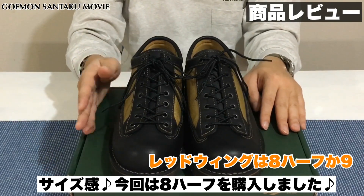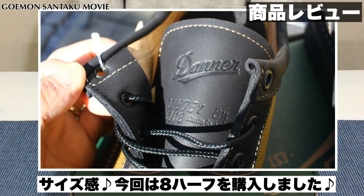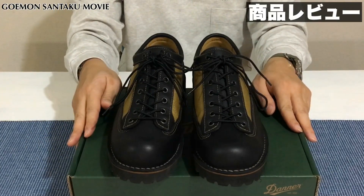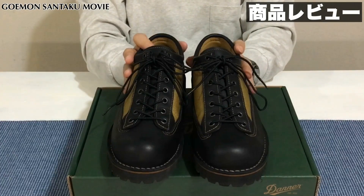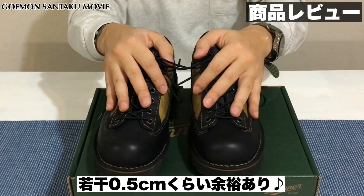サイズ感なんですけども、私はレッドウィングに関しては大体8ハーフもしくは9を購入しております。こちらのダナーに関しても同じく26.5センチ、8ハーフを購入しました。通常私はスニーカーでいきますと、コンバースは27センチ、ニューバランス27センチ、ナイキだと28センチくらいのサイズ感をいつも購入しております。若干0.5センチくらい大きめかなという印象もあるんですが、